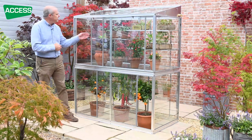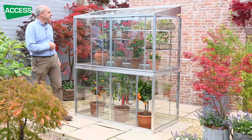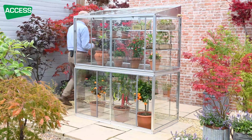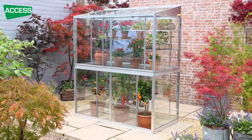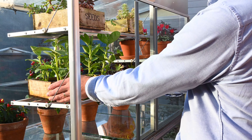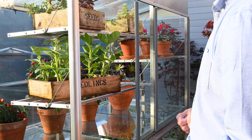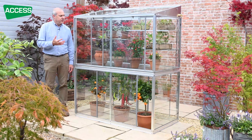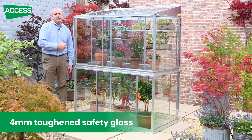The depth is such that you can reach everything from the front, but if you have it freestanding, the glass back on these models slides. So you've got very easy access in at the back of the frame, which means you can also access the shelving from the back. The sliding glass also allows you to have through ventilation, so when it's very hot you can have the back glass and the front glass open and get the air moving through.